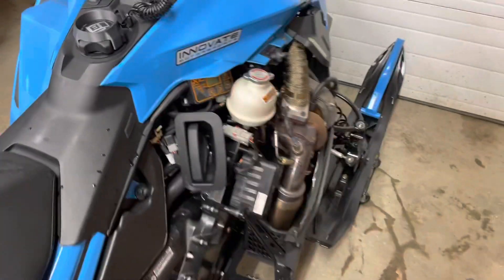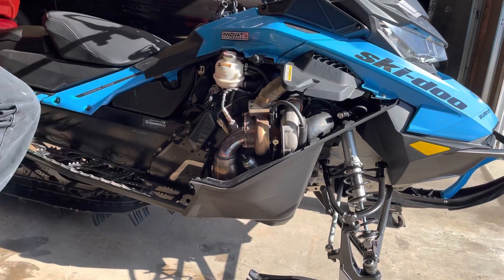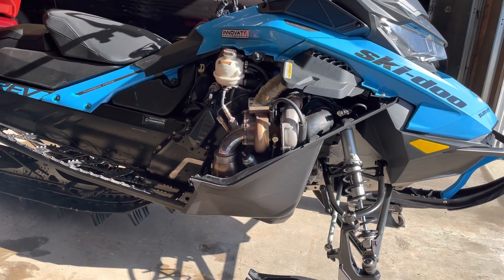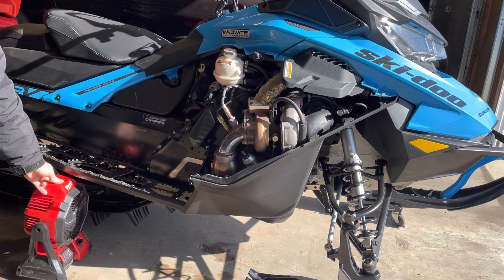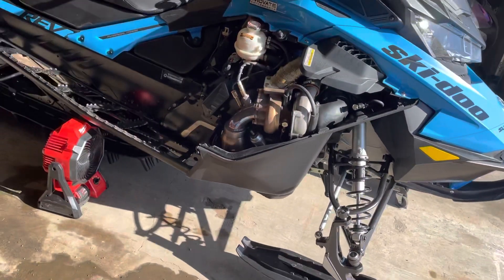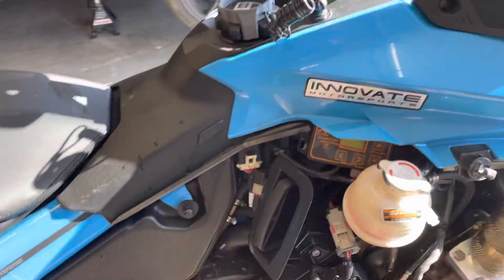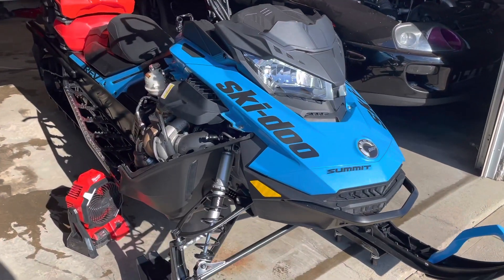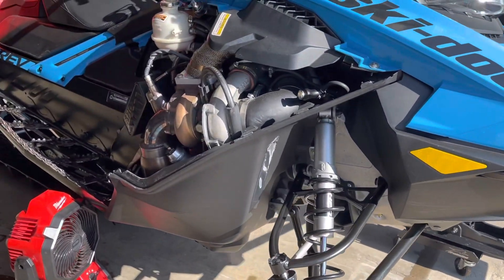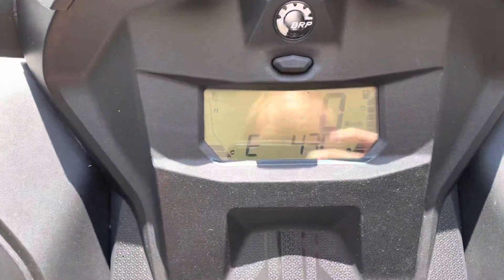Let's get this thing running and up to operating temp. We're just gonna let this get over 40 degrees. She's up to temp, over 40 degrees.